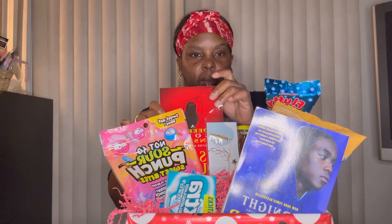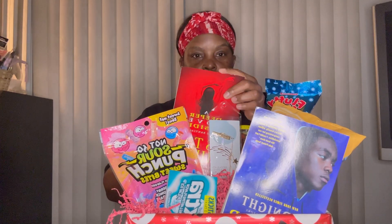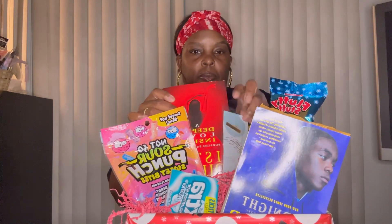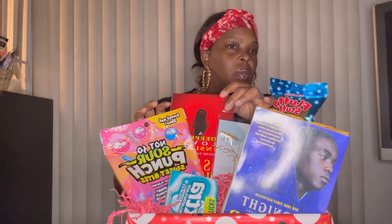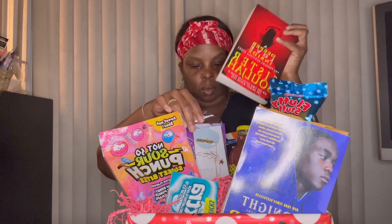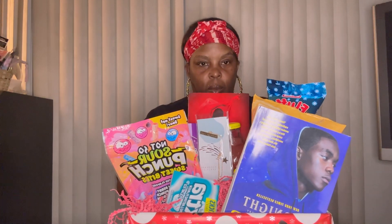Maybe I should have put this book toward the back or stood it upright or something, I don't know. Maybe if I fit it here — let's see. Oh, maybe like that.